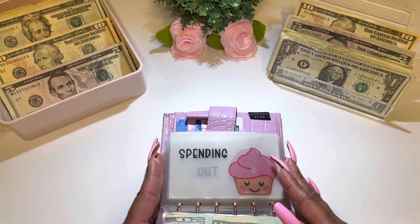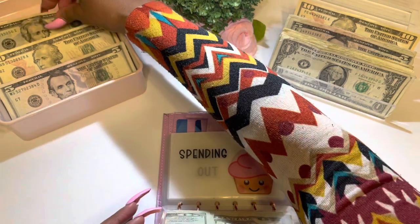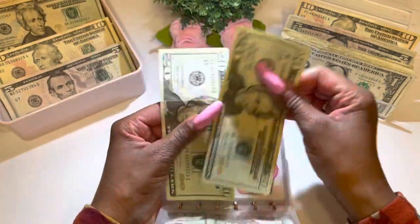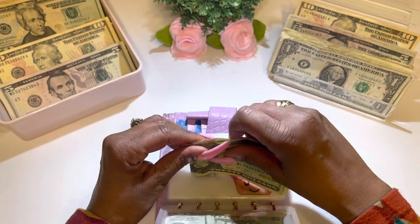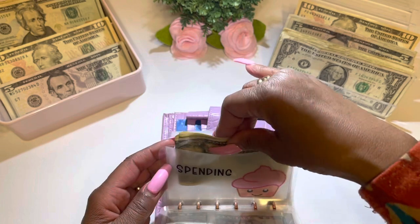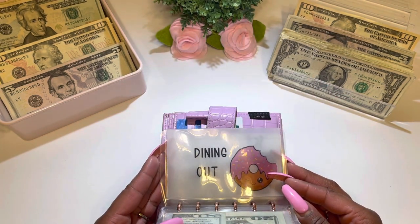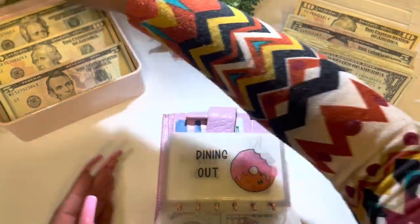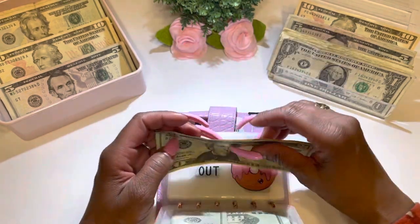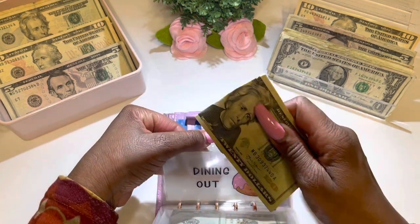The next category is spending, getting a total of $40 — two $20s, $20, $40 — folded up nice and neat and placed in this category. The next category is dining out, receiving a total of $40 — $20, $40 — placing it nice and neat in this envelope.